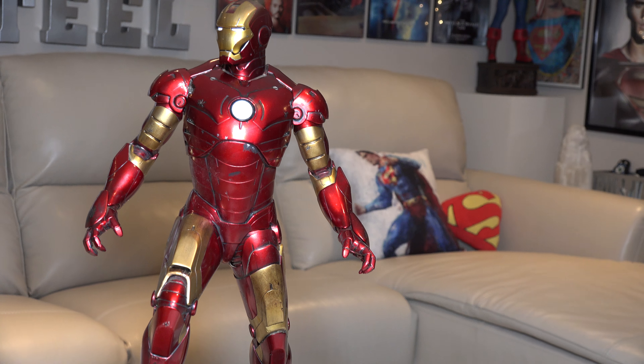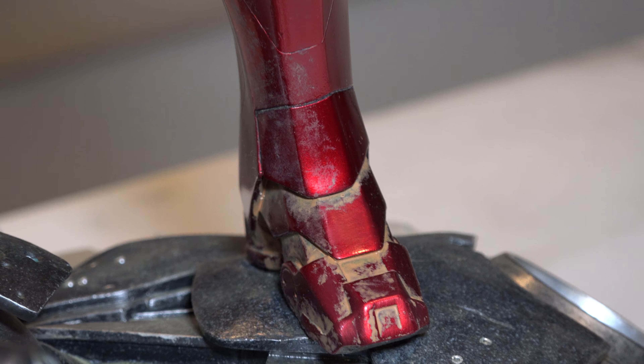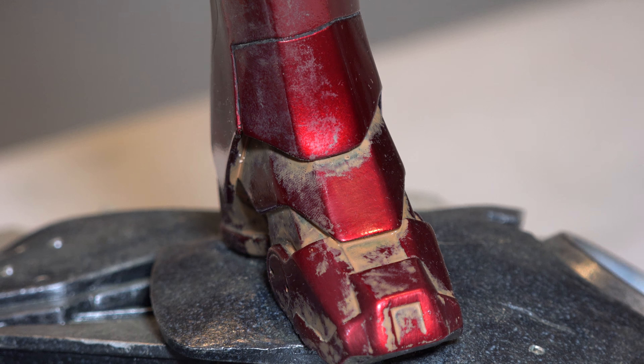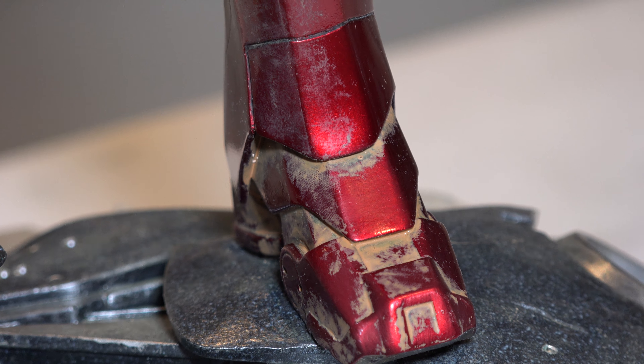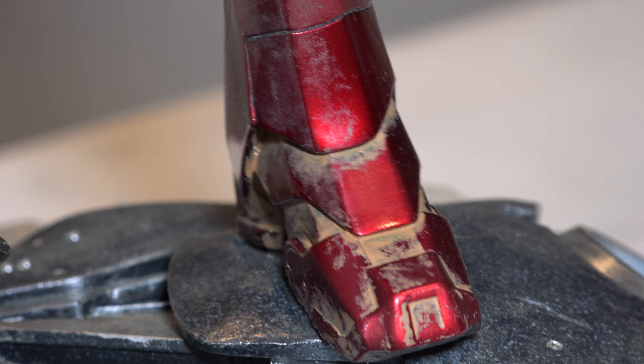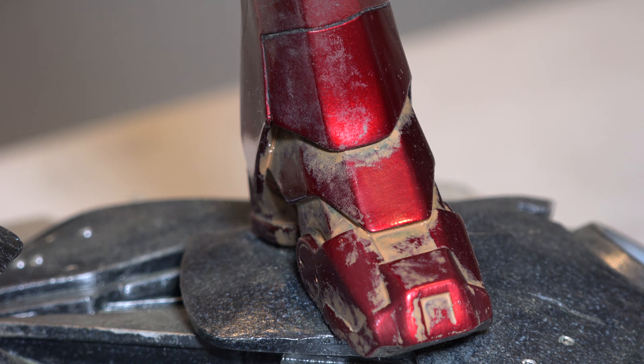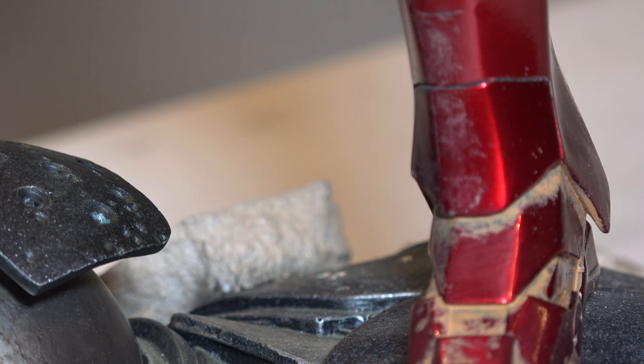He looks amazing and I'm happy with it. So I'll start off with the boot here and show you what I did. I'm okay with a little bit of shine because my guy just started fighting — he got pushed, he's in the mud, he came out. And that's how it started.